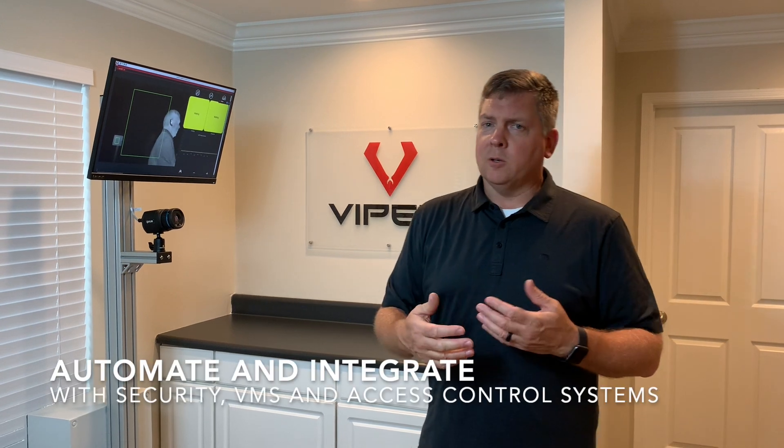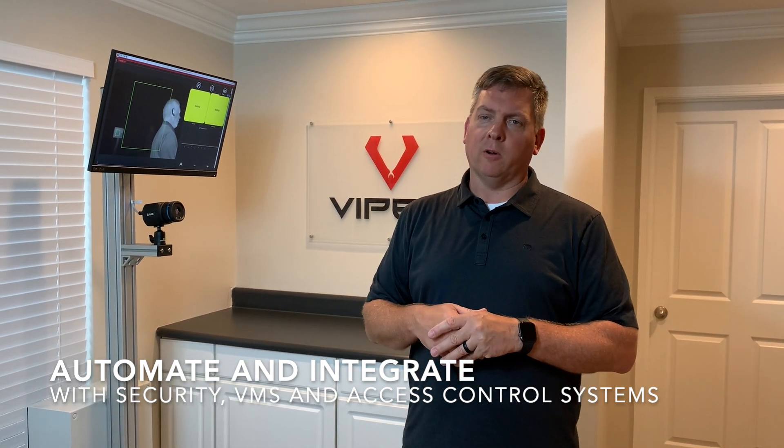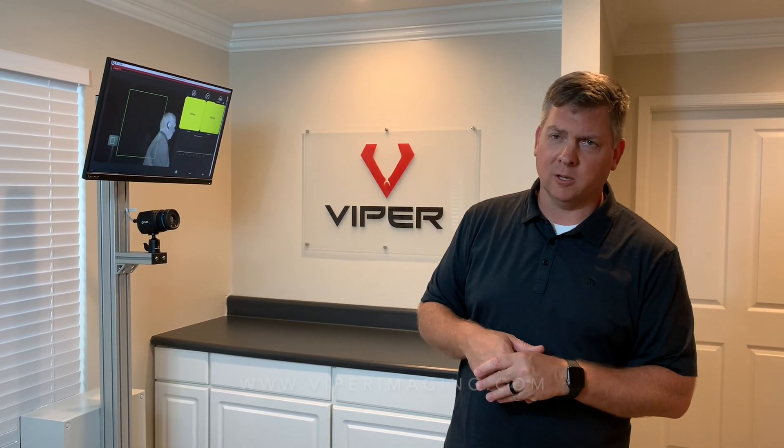This can be automated to work with all different types of systems — security systems, VMS systems, as well as badging and other devices to allow for access control in and out of facilities. If you have any more questions, feel free to reach out to us at viperimaging.com. Thanks, have a great day.